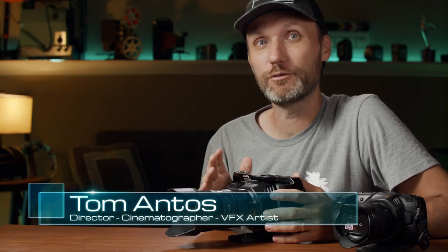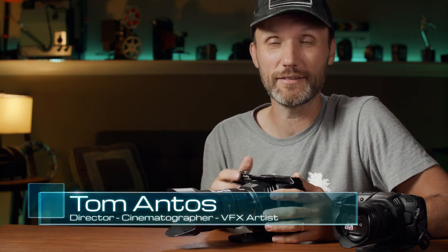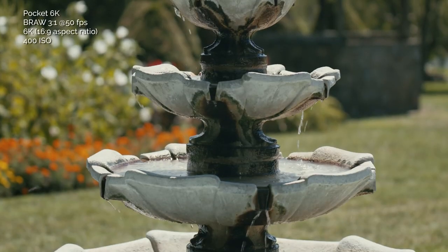If you're one of those unlucky filmmakers that recently bought the Pocket 4K camera from Blackmagic, or maybe you bought it a long time ago but you're still waiting to get it, and you're wondering what's going on — did you just hear Blackmagic released yet another camera? Should you get it? Is it worth canceling your order, maybe upgrading to this one, or buying it along with your Pocket 4K?